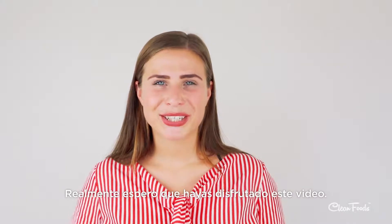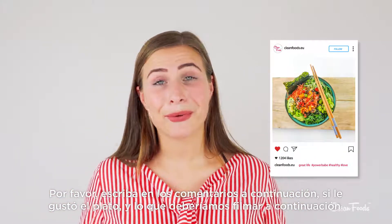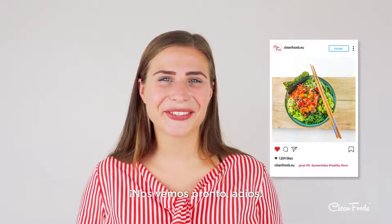I really hope you enjoyed this video. Please write in the comments below if you liked the dish and what we should film next. See you soon! Bye!